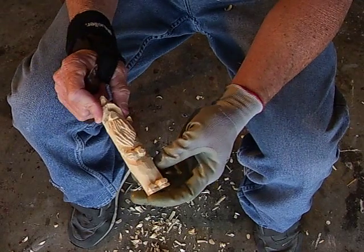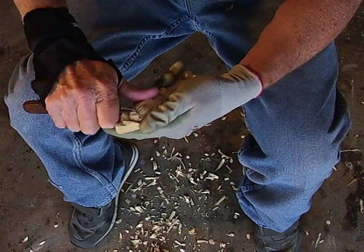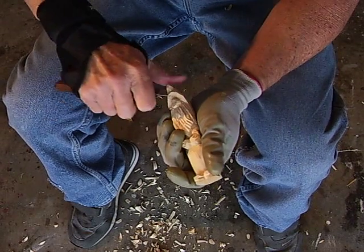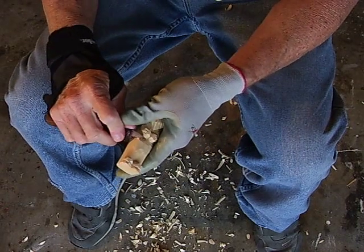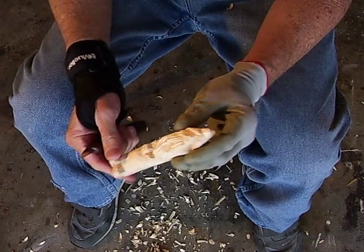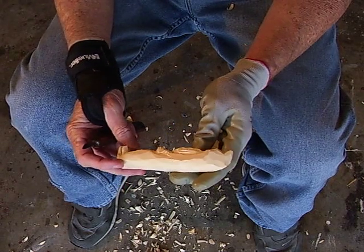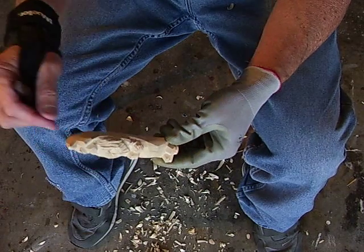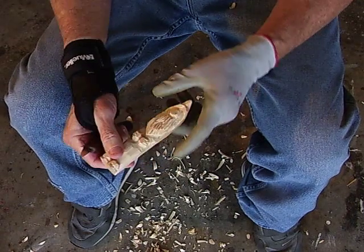Now look at that — that's a simple little Santa. Doesn't require a lot of details, doesn't require a lot of work. When he's painted he's going to be cute — I'll show you how he looks when he's painted. He's just a cute little old Santa and he'd make a good little gift for anyone. You put an eye bolt in and make a little ornament out of him or whatever. I tried to get as simple as possible and I hope I did.